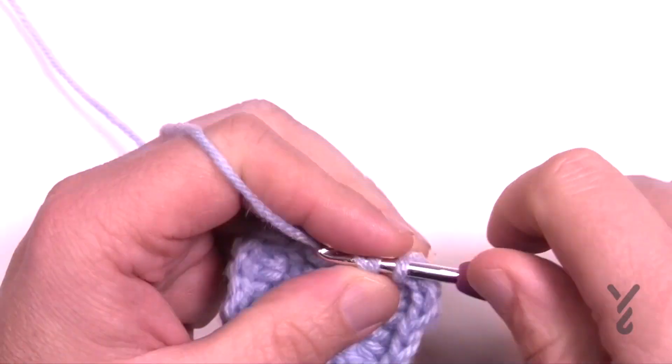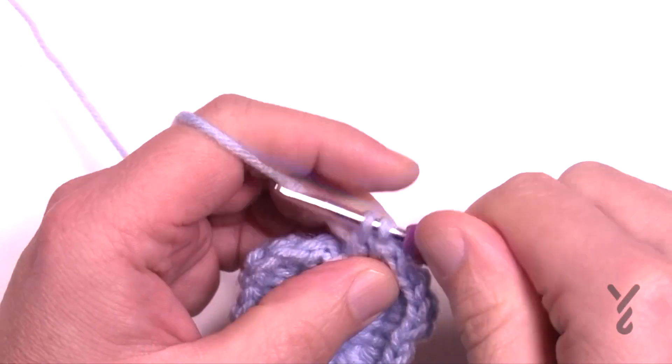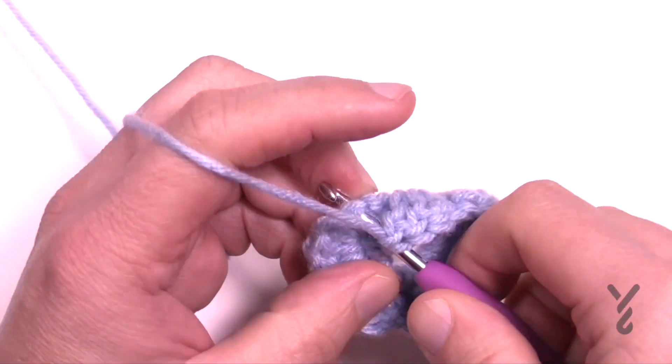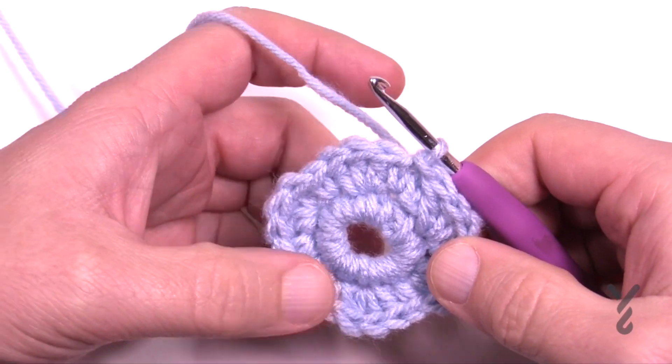As you come around in round two, the last stitch is three double crochets — not because it's special, just to keep in line with the count. Once you have that, join it to the beginning single crochet that you started with. You should be able to see six puffs coming out — 1, 2, 3, 4, 5, 6. Let's begin round number three.